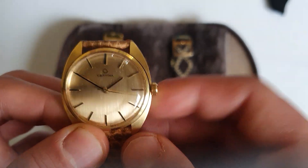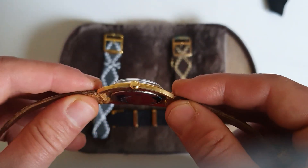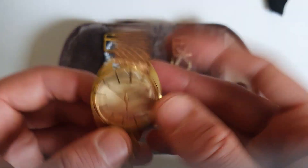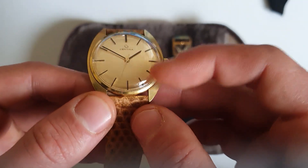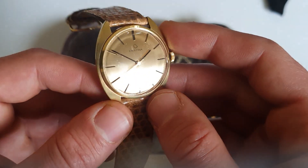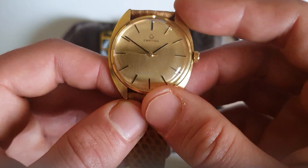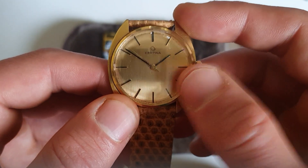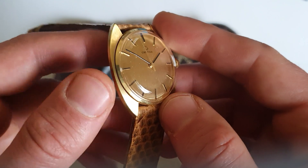This watch is 36 millimeters in diameter, 38 millimeters lug to lug — so pretty compact — 10 millimeters thick, and 18 millimeters lug width. As you can see, it has pencil hands and stick indices, with no lume available on the dial. The second hand is in gold, as is the dial color.